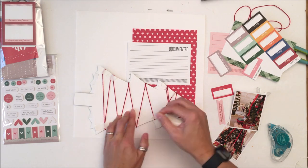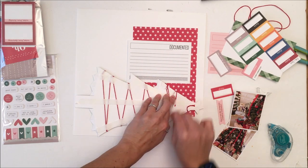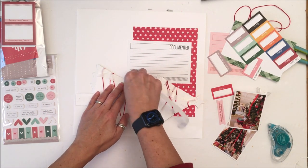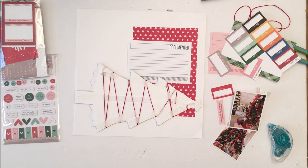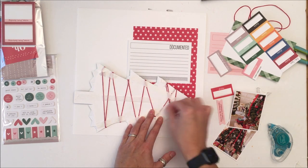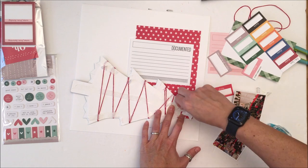I've already got double-sided tape holding this down but I'm going to use some more to get this large element stuck. I really like the Gina K tape because it is rippable — very easily rippable, I don't need scissors — and it has a really nice strong bond, especially when you've got baker's twine on the back side that tends to not always allow your adhesive to be as strong.